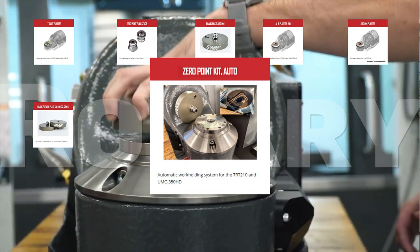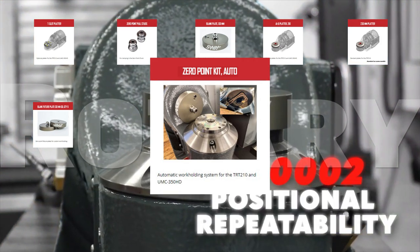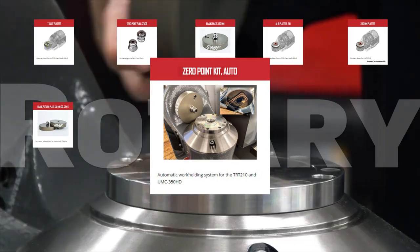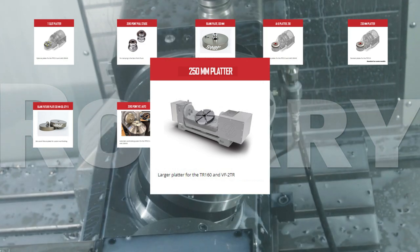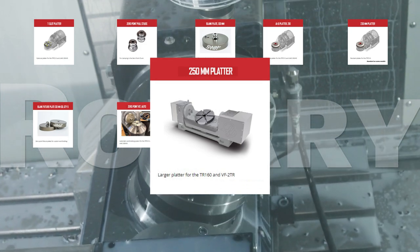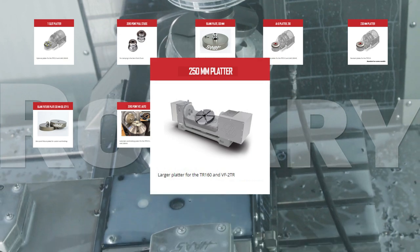Pre-fixturing parts is a proven time saver, meaning you can complete more jobs faster. This kit includes everything you need to quickly and efficiently revolutionize your part handling. At 250mm, the 250mm platter is 56% larger than the standard platter on the TR-160 trunnion and VF-2 TR vertical mill, allowing you additional flexibility in your part fixturing.